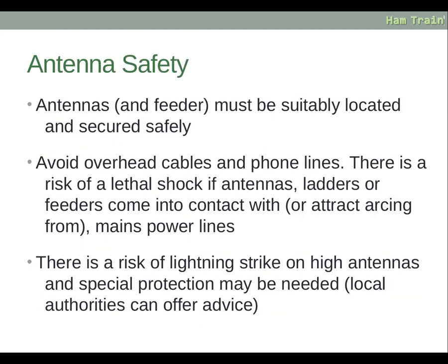Antennas and feeder must be suitably located and secured safely. Avoid overhead cables and phone lines — there is a risk of a lethal shock if antennas, ladders or feeders come into contact with or attract arcing from mains power lines. There is also a risk of lightning strike on high antennas, and special protection may be needed; local authorities can offer advice.